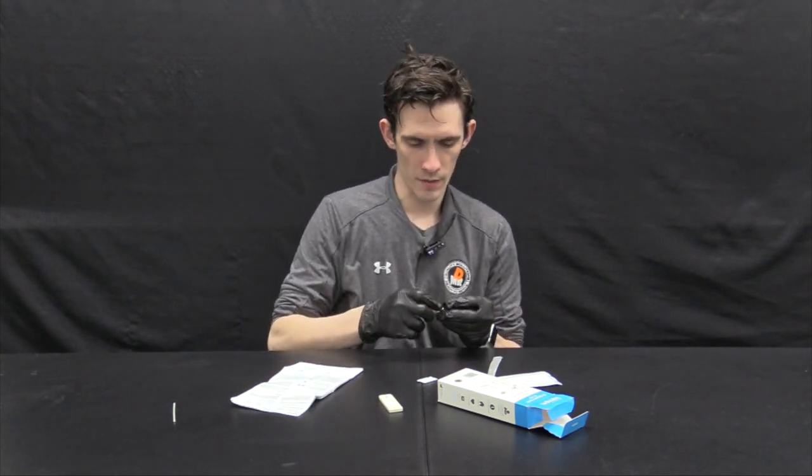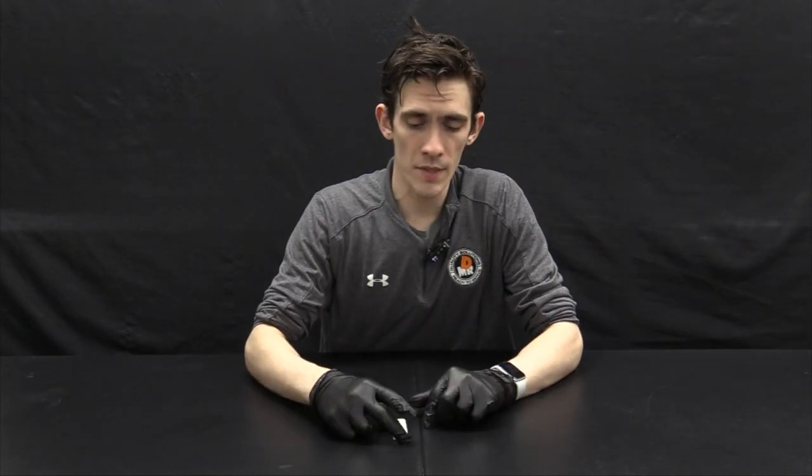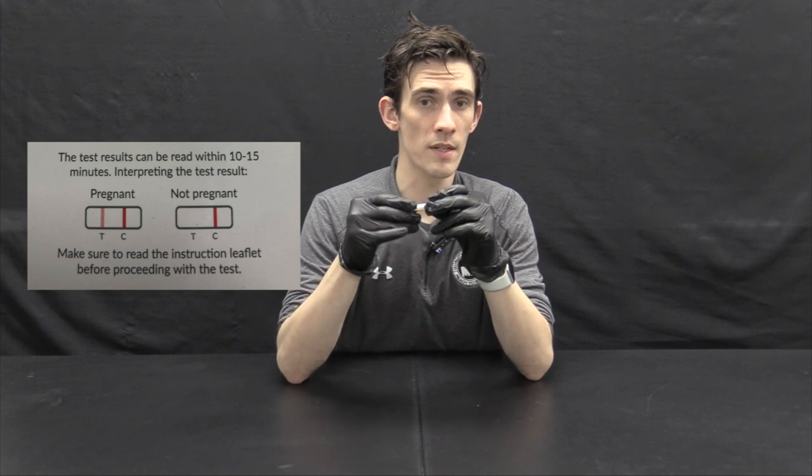So we had two large drops and now we're going to wait ten minutes and interpret the test. The last step is test interpretation — try not to interpret before ten minutes after the sample buffer mixture is added. After ten minutes, you can set a timer for a close approximation, then look at the test window. As indicated in the instructions, two lines — no matter how faint the T line is — will indicate a pregnancy. Relaxin is only found in pregnant canines, so that will confirm we do have a pregnancy.